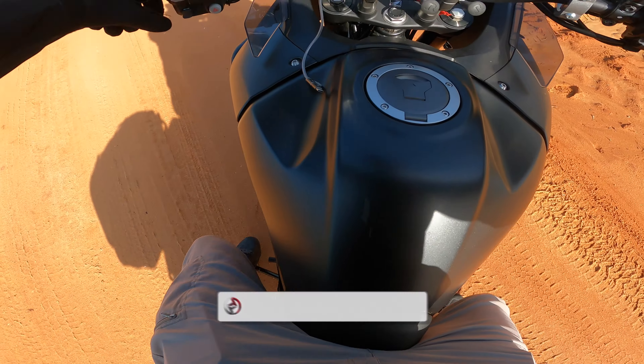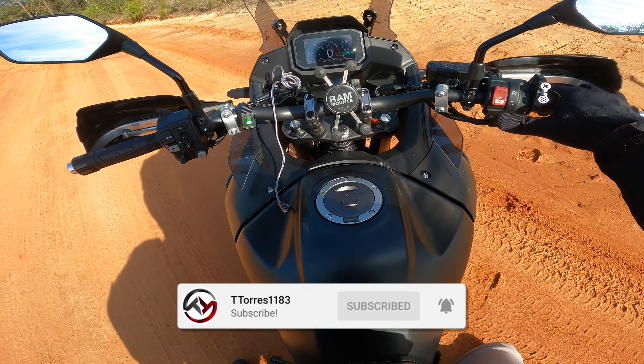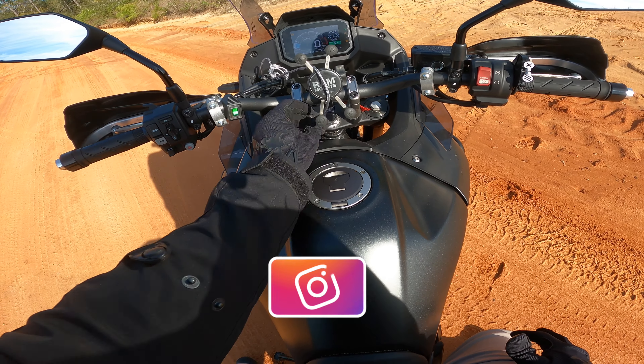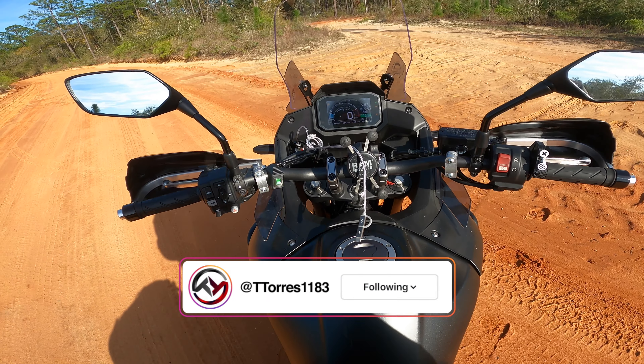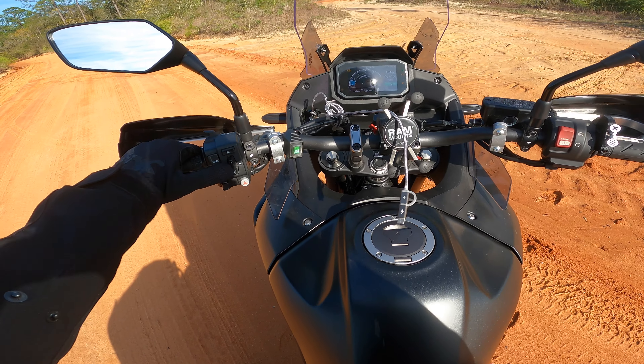What's going on guys, T Torres back here for another video. In today's video we are going to be going over the thousand mile review on my Honda Transalp. I got a little over a thousand — about 1300 miles.